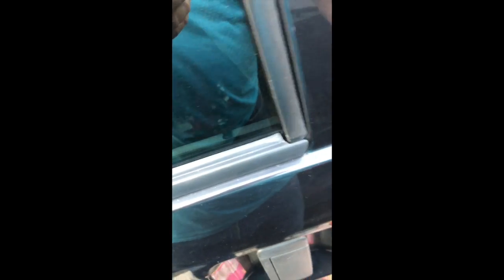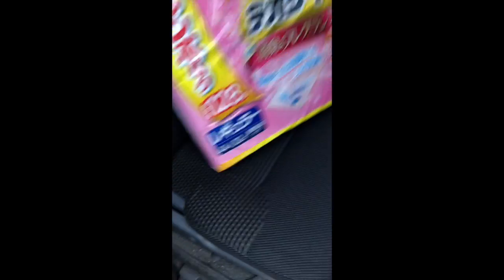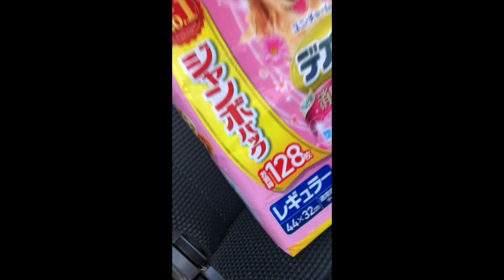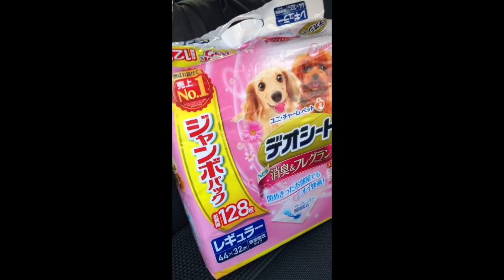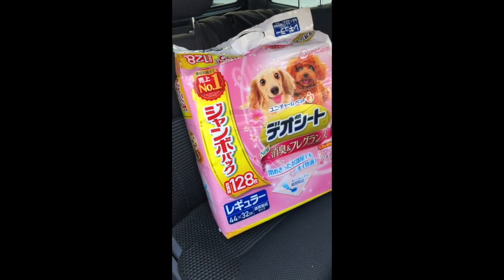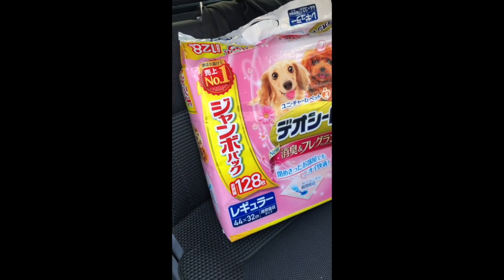Let me show you what I got. I got the 128-pack because it was 50% less. And it's a smaller pad, so we use two — they last better, and you don't have to throw away just one.